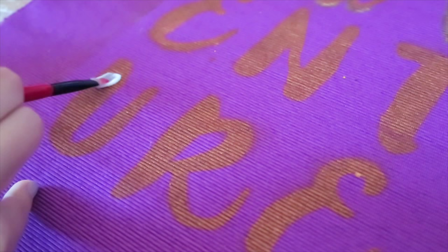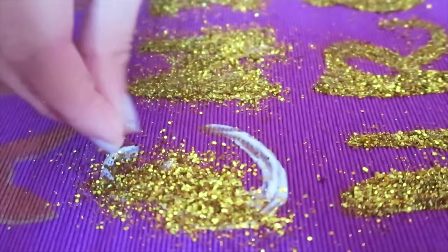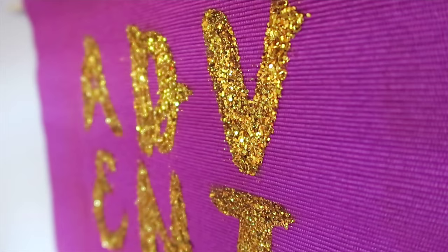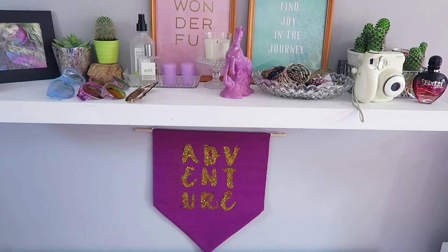I decided the letters didn't stand out enough so I wanted to add a bit of glitter, but I went a little overboard and added way too much glitter. So you could do paint, you could do glitter, you could do both — I'm just using Mod Podge to outline the letters and add glitter on top. It was kind of an unnecessary step but I really like the way it came out. This looks so good on the wall. All you have to do is add a little bit of twine and it's ready to be hung up, and it honestly just reminds me of something you'd see on the Urban Outfitters website.